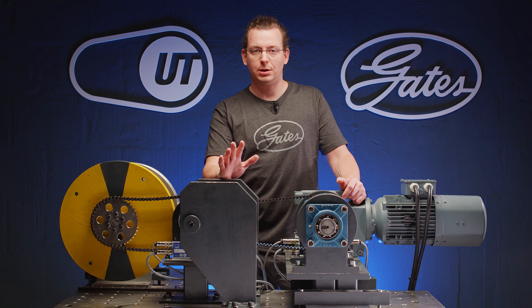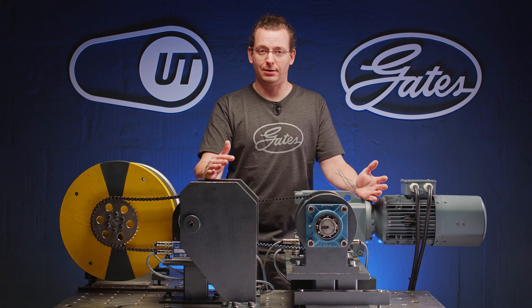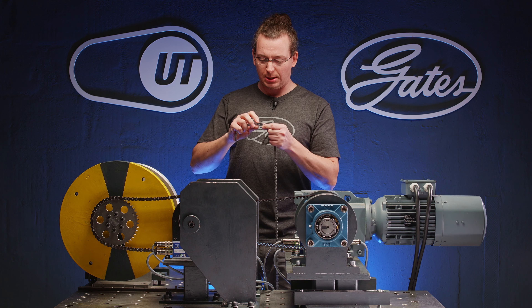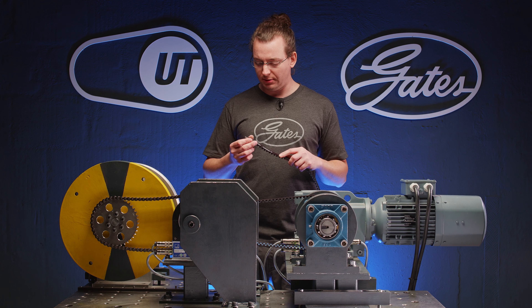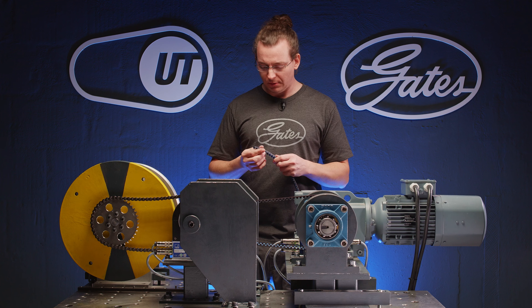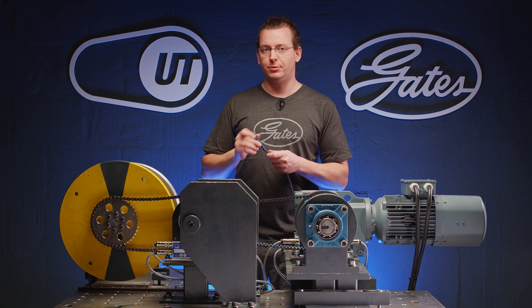I would like to talk about the differences in construction of the belt and the chain drive and what it means for wear and tear. If we have a closer look at the chain, it consists of several joints. These joints move while the chain is running on the chain wheel. The losses we generate in the chain come from the movement and the friction inside the joints. If we have a look at the Gates carbon drive belt, we will see that it consists of endless carbon fibers that take the tension. That means we don't have friction in the joints, but only some losses in bending the material.